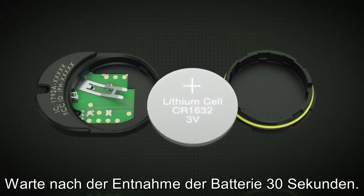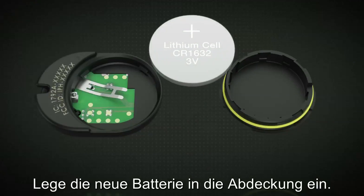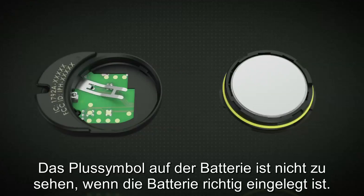Wait 30 seconds with the battery out. Insert the new battery into the cover with the positive side face down. The positive sign on the battery will not be visible when the battery is correctly installed.